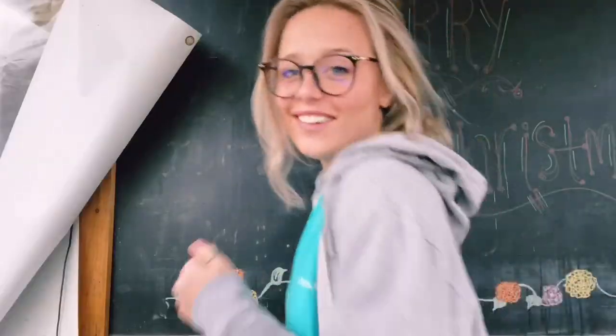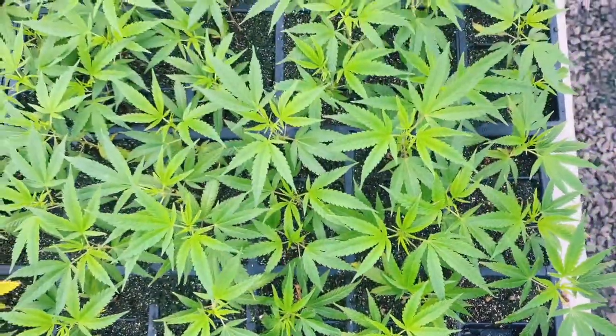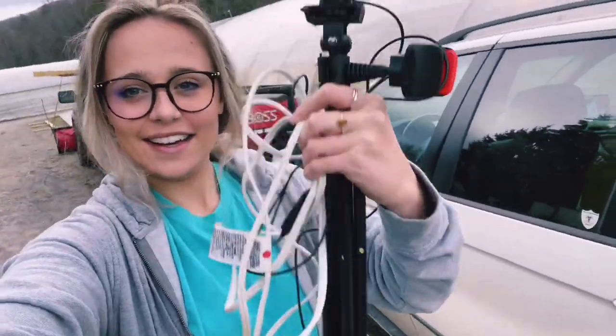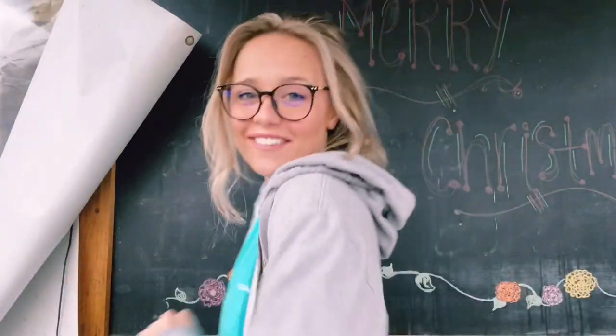Hello everyone! Welcome to a weekend at the farm. No more weird angles. My glasses are so steamy — can you see it? Can you tell? Check it out! No more weird angles. That's awesome.